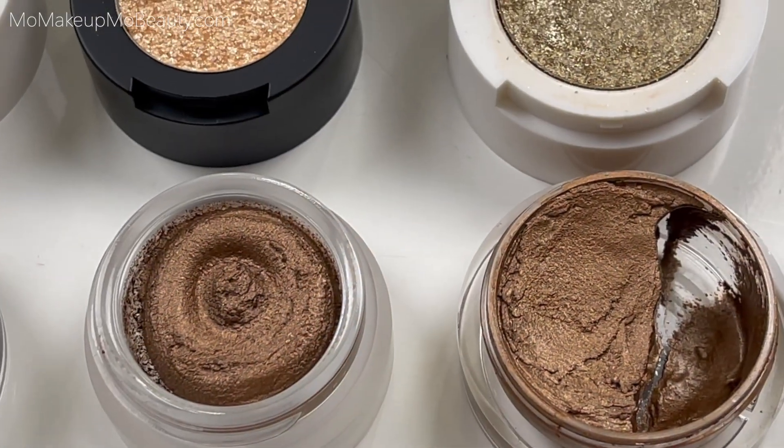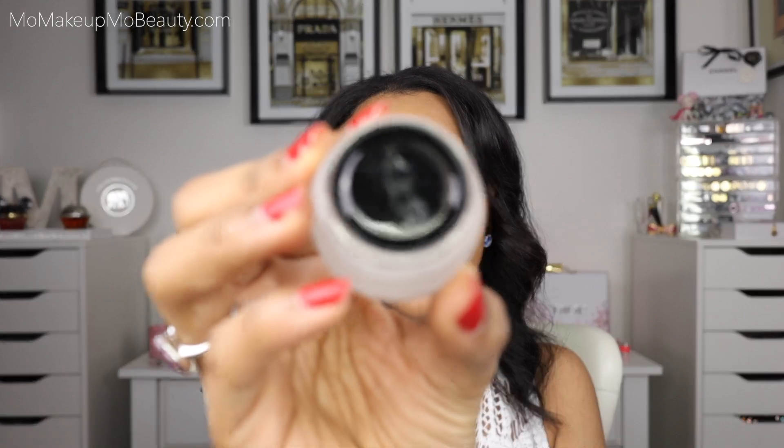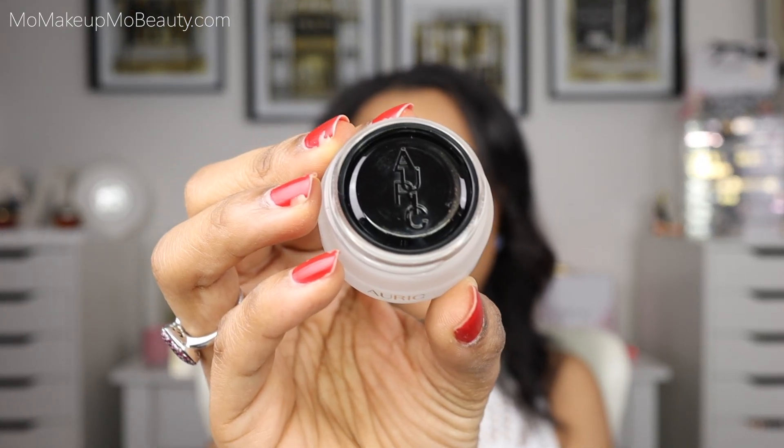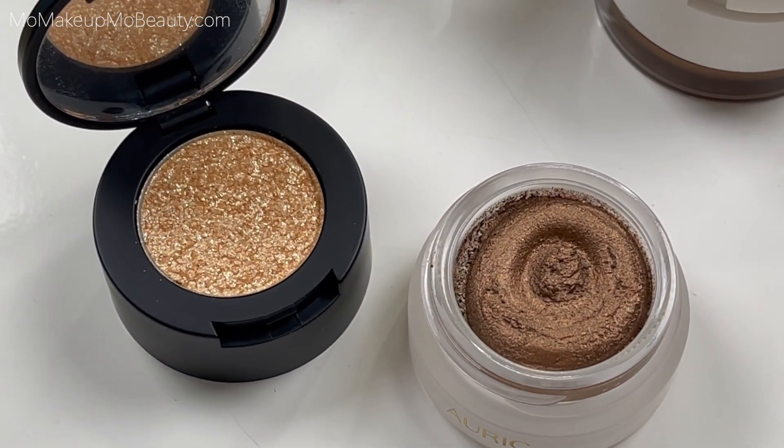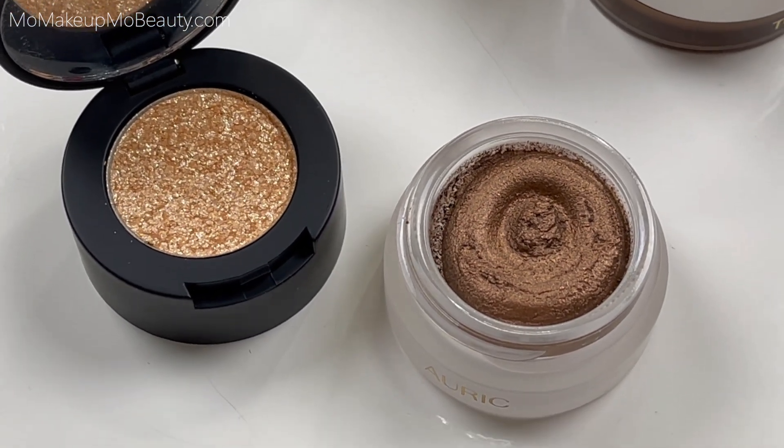The closest match I was able to find for the Auric is my Naked Bronze, which happens to be my absolute favorite in these. When I saw that Auric had one, I loved that color — let's try it out. When you first open the Auric, I really like that there is a little plastic seal. I always keep these because it helps the cream from drying out — it's like an extra seal. I keep them for my Tom Fords as well; it's just a little extra precaution to hold on to my creams for as long as possible.